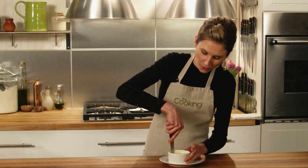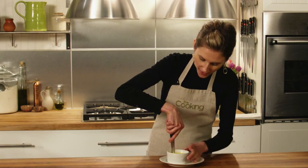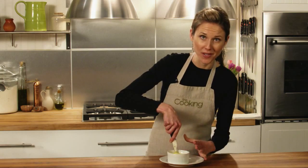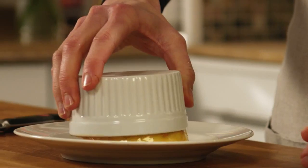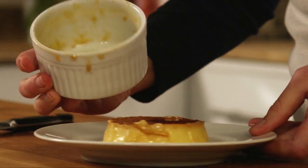To release custards from the ramekins, you can run a sharp knife along the edge, but when you do this you run the risk of dinging the custard, so that when it's unmolded you end up with a big scar — not so attractive. But it is possible to get your custards out in one piece, because there's a better way.